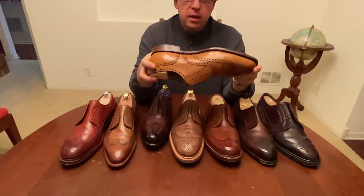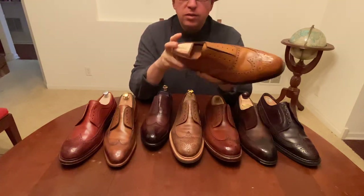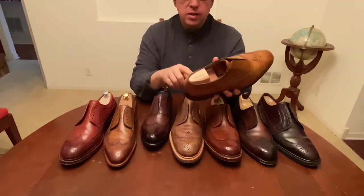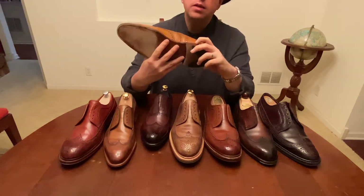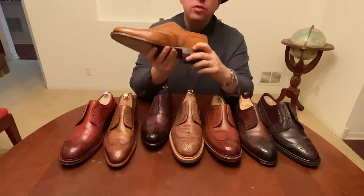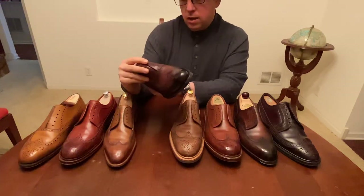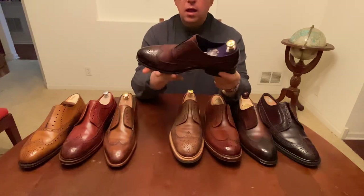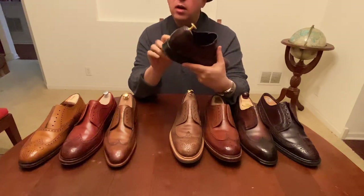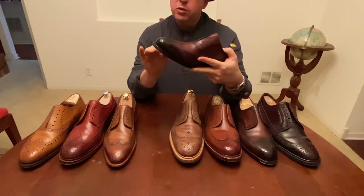It's Goodyear welted but does not have the hand finishing that some of their higher grades do. You can see here where the welt is joined — that welt joint is actually pretty nice, not very visible. If you look at the Eaves & Gray for the same thing, you can't find it at all, which is another mark of a very high quality Goodyear welted shoe.